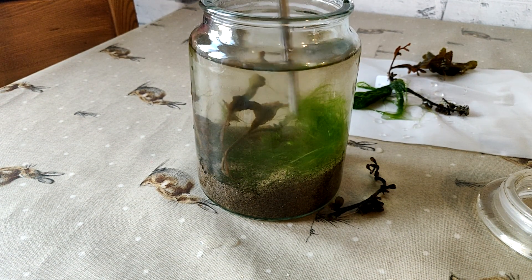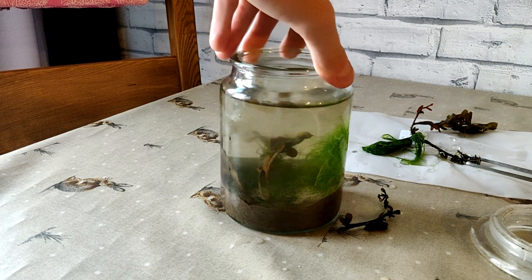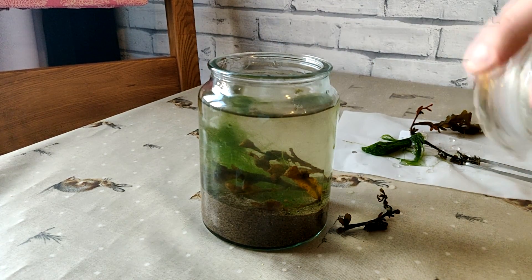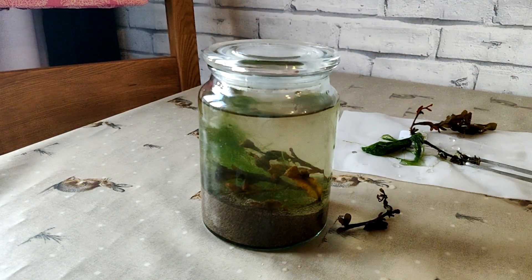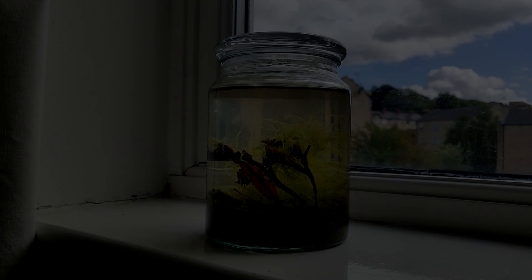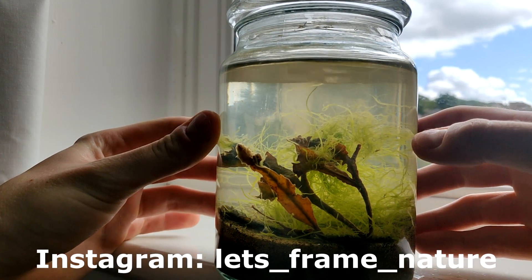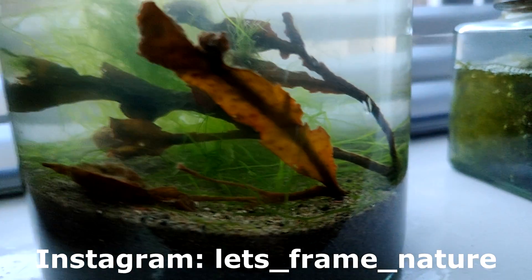As I spin it round to face the front, I think it looks absolutely great. I put the lid on and I was so pleased with what I'd made — I think this looks brilliant. The only thing left to do now is to get some good footage of the ecosphere. I hope you've enjoyed the video — make sure you leave a comment down below and drop me a like. If you're not already subscribed, hit that subscribe button, follow me on Instagram at lets_frame_nature, and I'll see you all in the next video. Cheers guys!